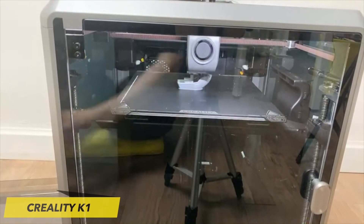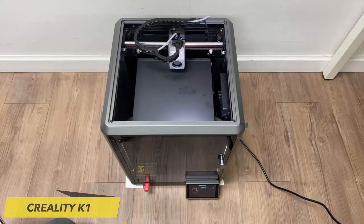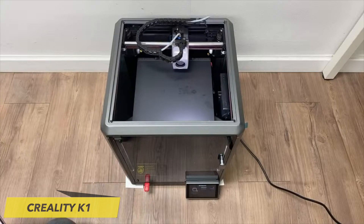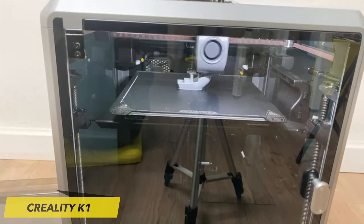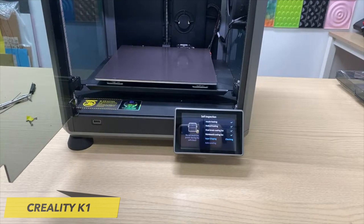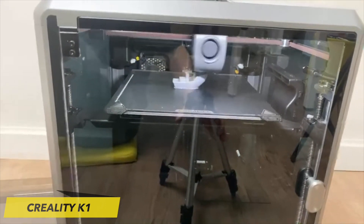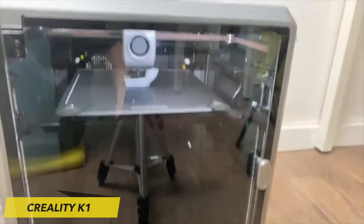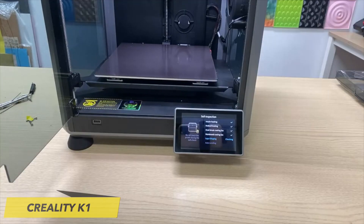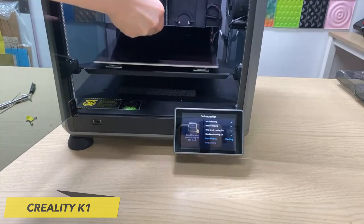The K1 operates as a CoreXY 3D printer, which implies that the print head traverses along the X and Y axes, while the print bed moves vertically along the Z axis. The motion of the print head is achieved through an intricate arrangement of stepper motors and belts. An outstanding characteristic is the clear division between the printing enclosure and the electronics, situated at the printer's base. The K1 showcases a noticeable advancement from its earlier sprite extruder design, with Creality introducing a new design to cater to the demands of high-performance printers.